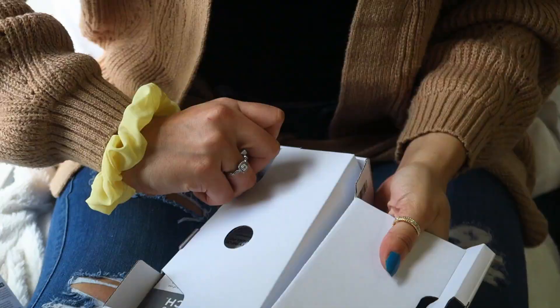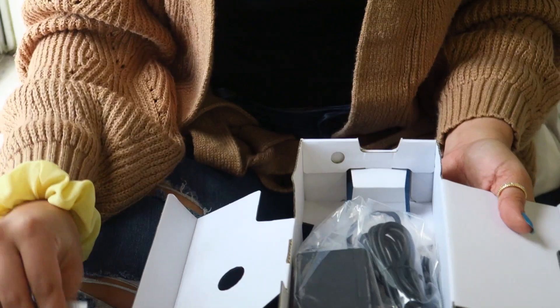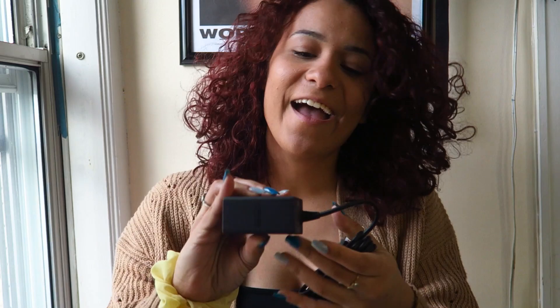Let's see what else came in the box — I think it's just the charger. You have the user manual, and then you have the huge charger block. I watched so many unboxing and review videos on the Switch Lite that I was already prepared for getting the huge block for the charger. It's okay, it's bearable.